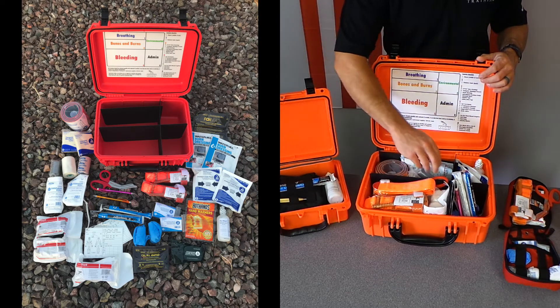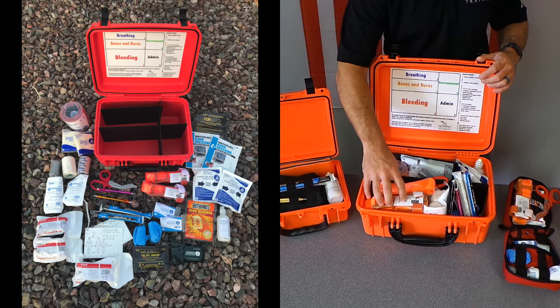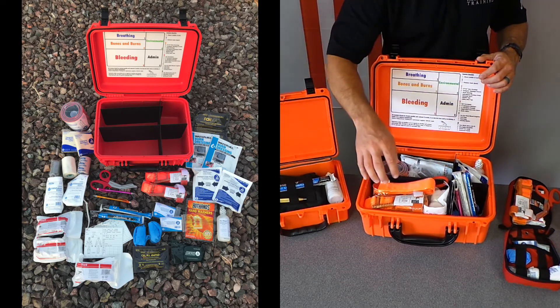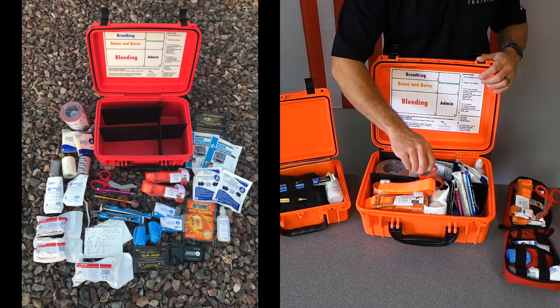We have a bones and burns section with stabilization materials, tape, and burn dressings. Our bleeding section has multiple tourniquets, lots of gauze, lots of pressure dressings, hemostatic blood clotting agent, and of course shears to expose wounds.